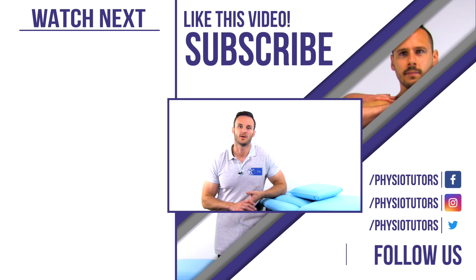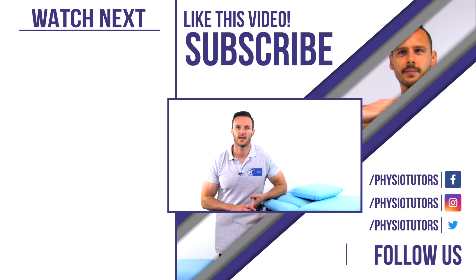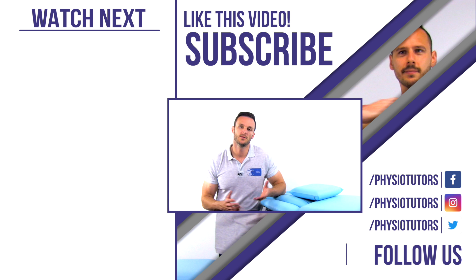If you like our content, please leave a like and hit the subscribe button and the little bell icon below to get notifications as soon as we release a new video. As always, thanks a lot for watching and I'll see you in another video. Bye!